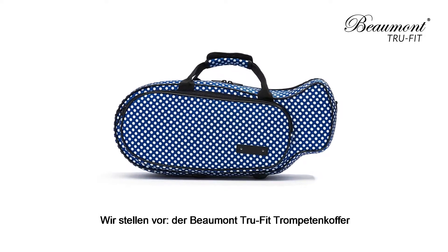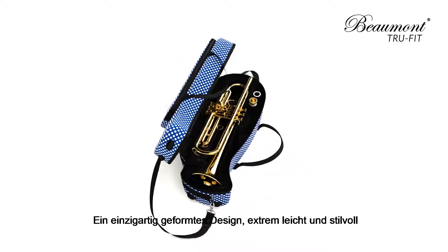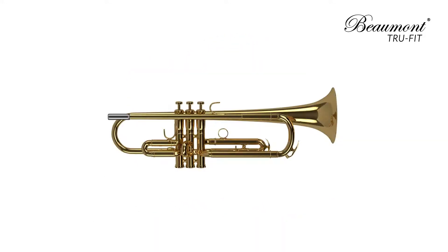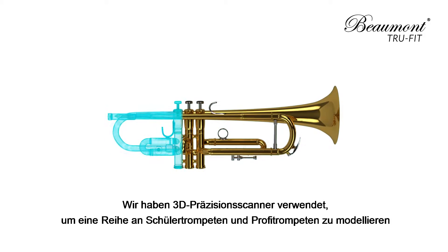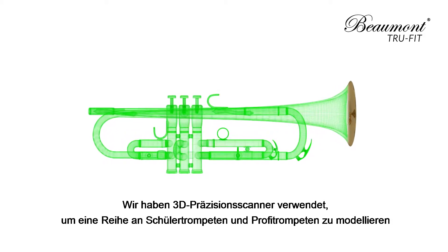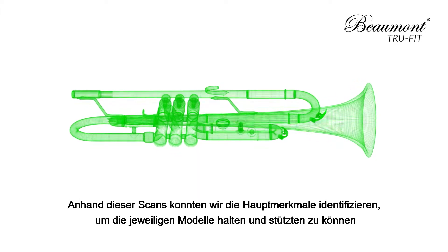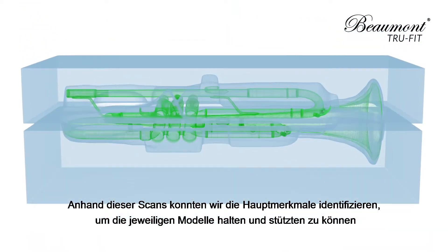Introducing the Beaumont TrueFit Trumpet Case. A unique contoured design, ultra lightweight and stylish. We used precision 3D scanners to model a selection of student and semi-professional trumpets. From these scans we were able to pick out key features where our case could hold and support each model.